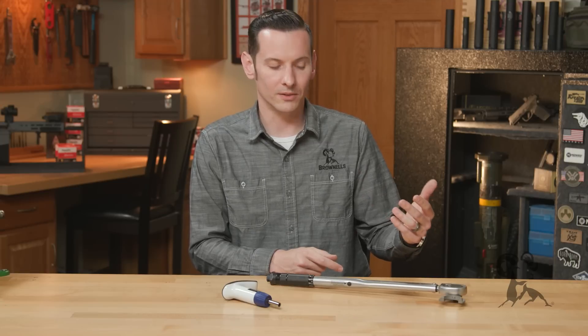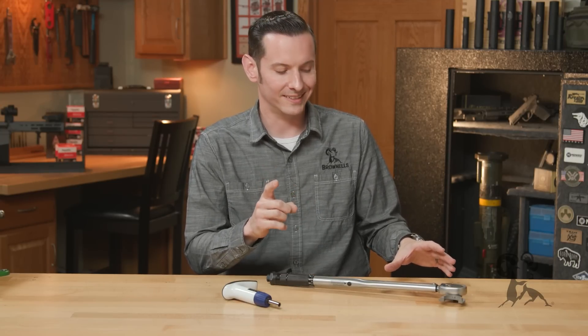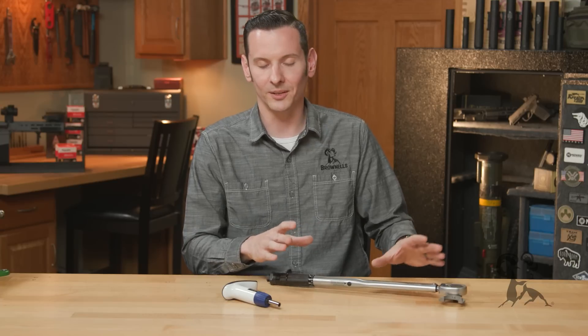So that's a big argument we're going to go ahead and squash real quick. The takeaways here: don't mix up foot pounds and inch pounds on your big torque wrench settings. Whenever you're dealing with barrel nuts and rifle actions, it doesn't matter as much as most people say it does — how you have that wrench set up.